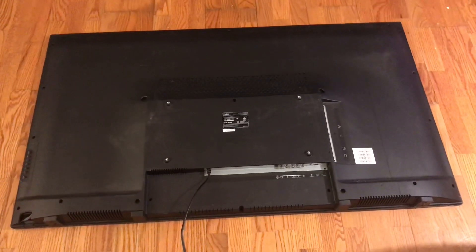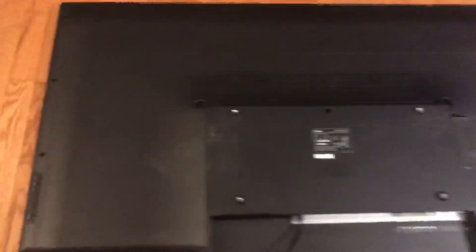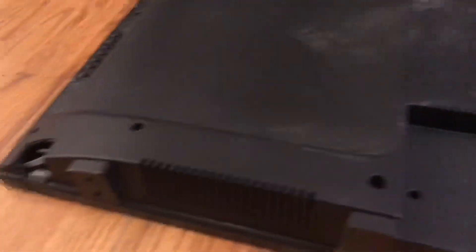What I like to do is take apart the most broken television first — in this case the one with the broken screen — so if I make any mistakes taking it apart, those mistakes aren't made on the better television. If I can get this working for free, that'll be nice.